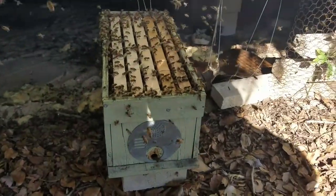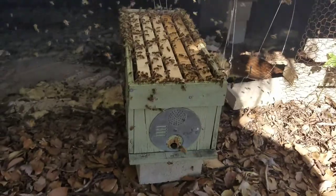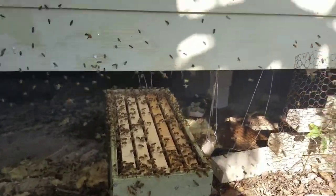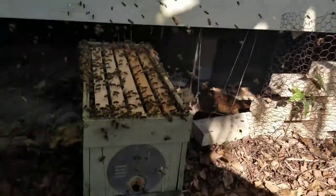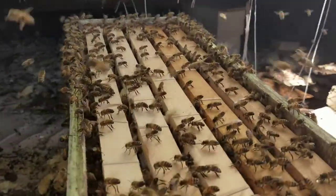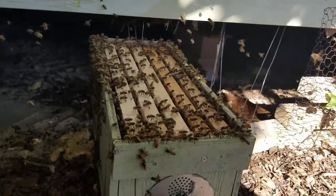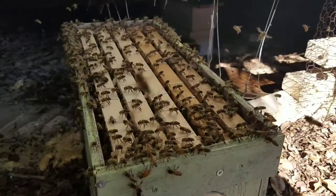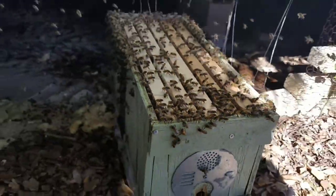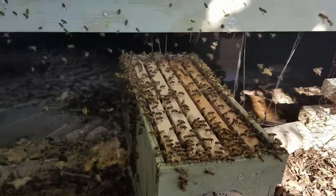I have all the comb and bees reunited with the queen in this medium nuc. I'm smoking the ones that are kind of hanging out on the wall and stuff up in the air. You can see all these ones fanning — they're calling all their sisters home, and they'll be able to smell that Nasanov pheromone that they're fanning. Plus, the queen's in there, and all their brood and food supplies.